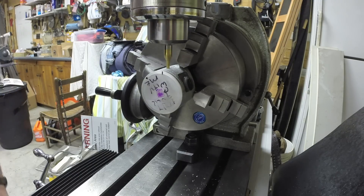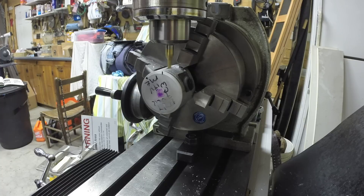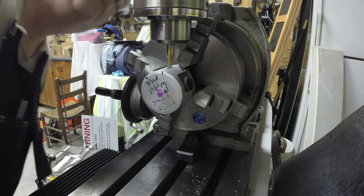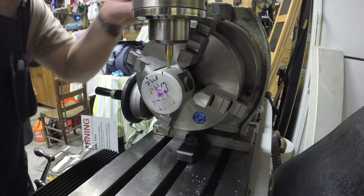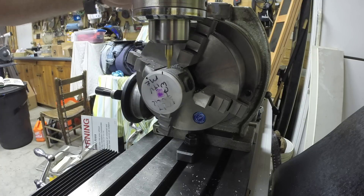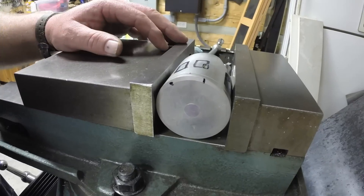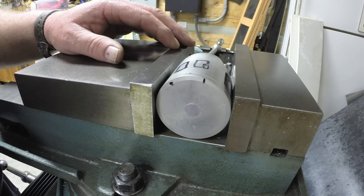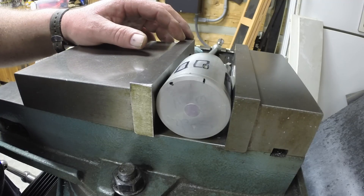I plunge cut down and lock down my quill, then start feeding it back. I already see an issue — my quill's top part, the cylinder, is hitting the jaw back here. So I'm going to have to rearrange it so everything clears. The rotary table with the four-jaw chuck — the jaws themselves were in the way; the quill cylinder was hitting it before I could get my complete cut.